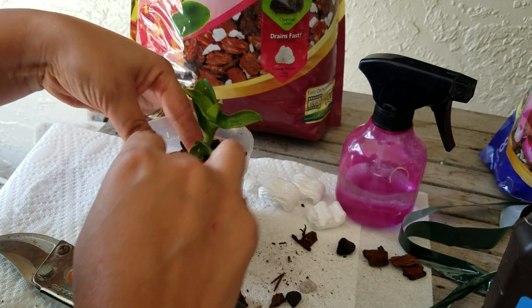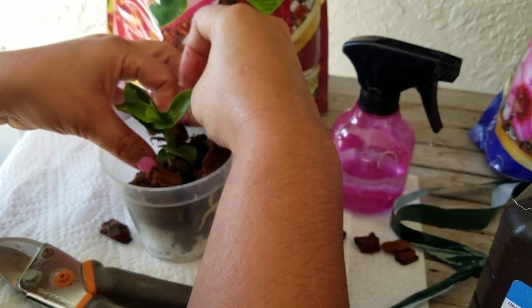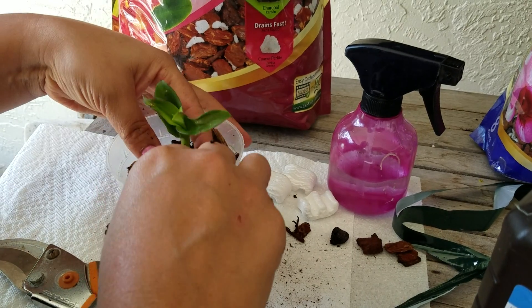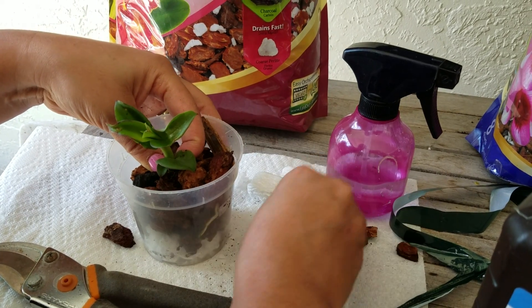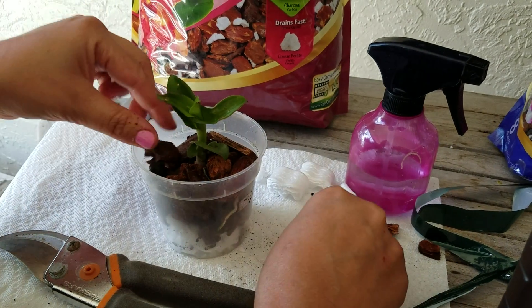Now you notice I have a paper towel on here. I like to keep my area clean, obviously, but I don't want any fungus or anything to get on there, so I'm kind of careful with that. That's why I use it. I'm going to use a little bit more.